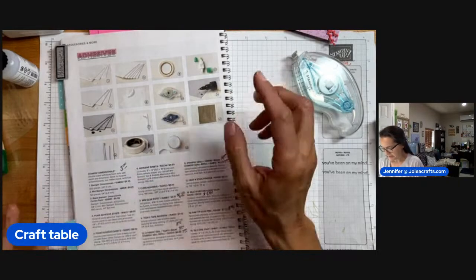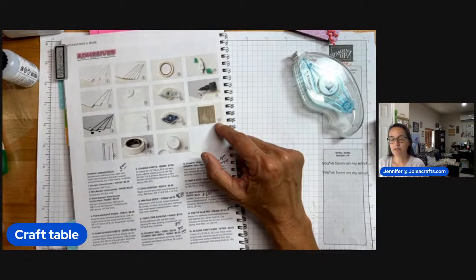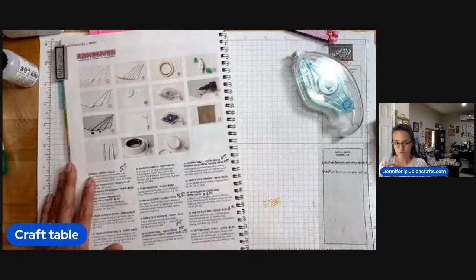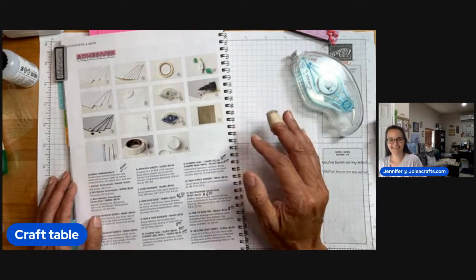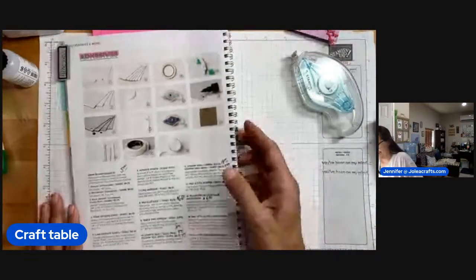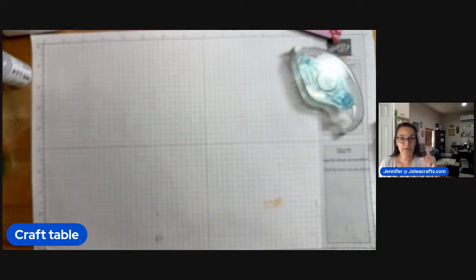There is one other thing on page 138 — the silicone craft sheet. I love that when I use it for projects because the glue doesn't stick to it and it's pretty easy to get off. It's over on my other desk. I definitely should keep one on this desk. I don't talk this much in real life — unless it's about paper crafting fun! I do love talking about paper crafting fun.